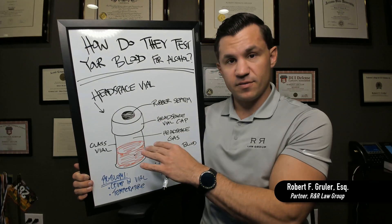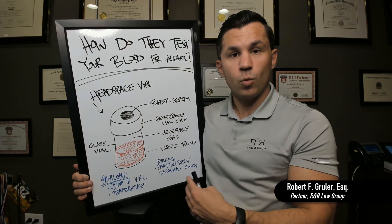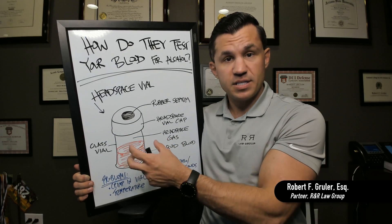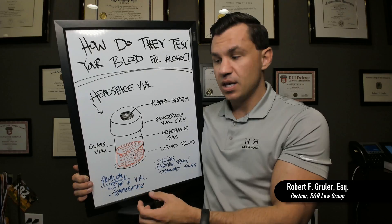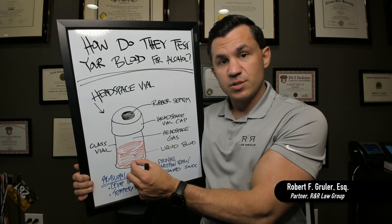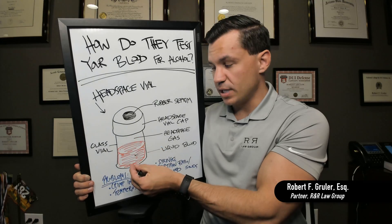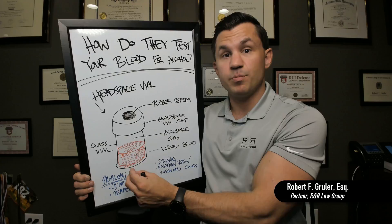At the very top of the vial, you have what's called a septum — it's a rubber septum. They will pipette a bunch of samples into a bunch of these different headspace vials, and they will heat these vials up so that the alcohol within the blood will essentially vaporize. It will actually leave the blood and equalize with the air that's above the blood.